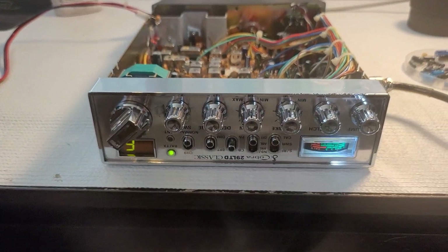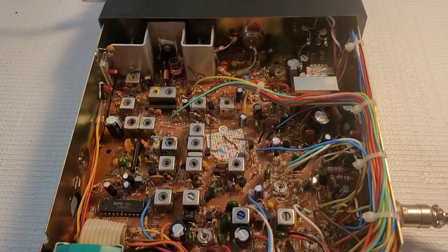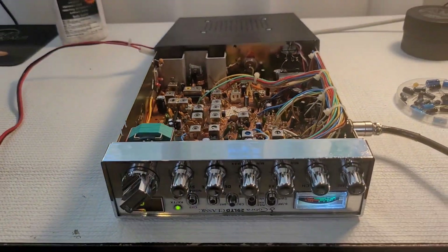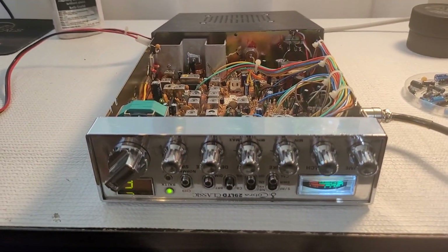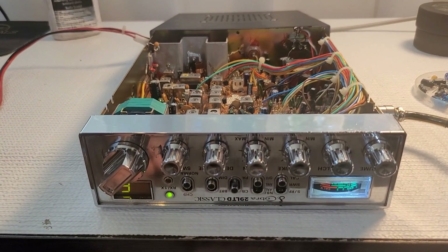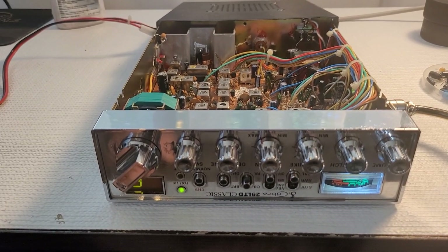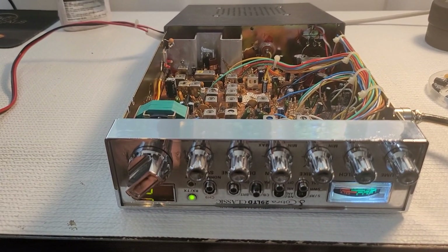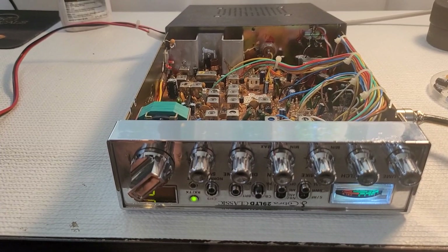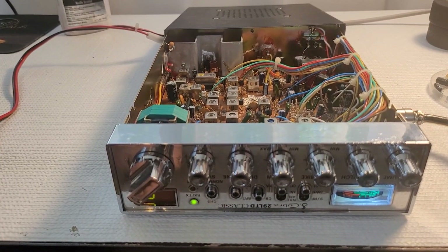Anyway, that's it. I know it's your regular run-of-the-mill side mic Cobra 29, but it's mine. This was my workhorse for years and years. Before I got my 148 GTL, this was my workhorse.